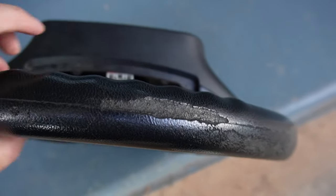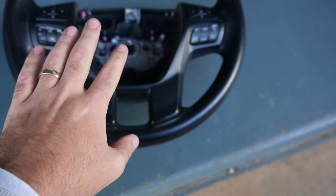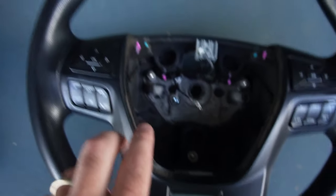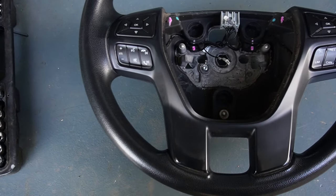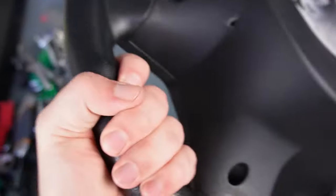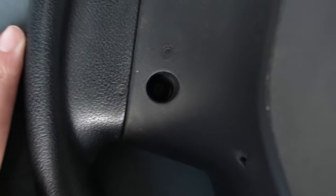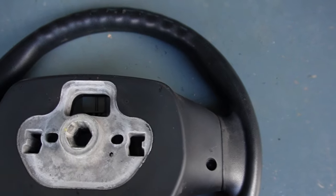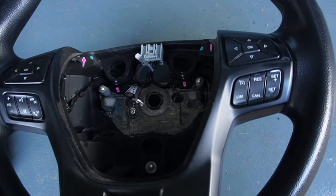Now that we have the old one off — see how cracked and gross it was — we need to take these buttons off and get them transferred onto the new one. Should be a pretty simple exercise. Looks like a couple of Torx bits in the back here, and I'm assuming they'll just pop out.